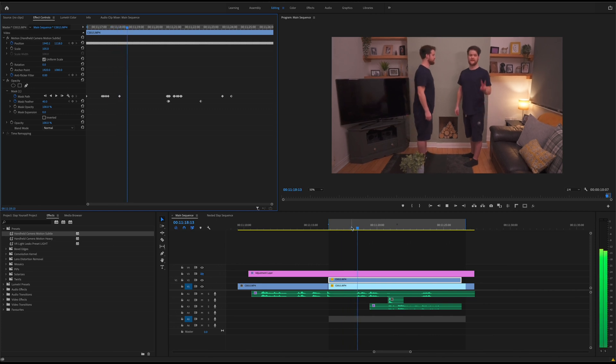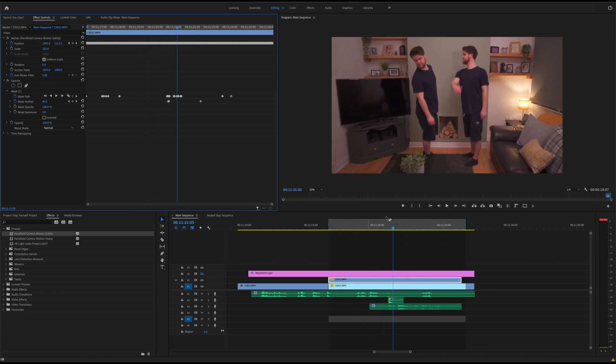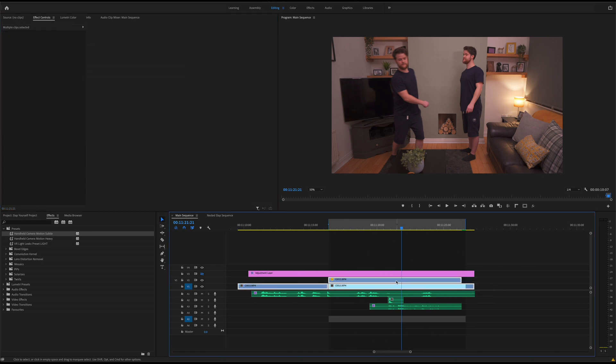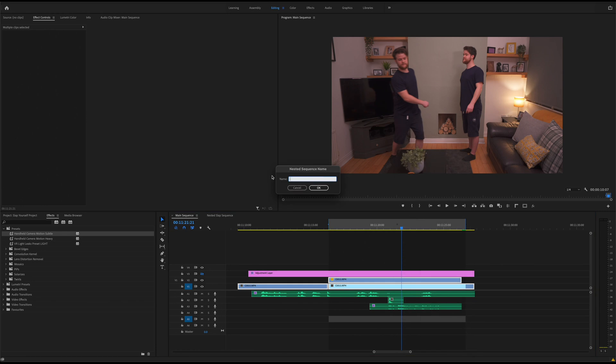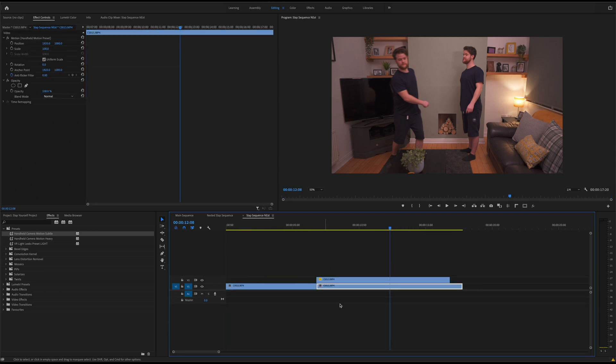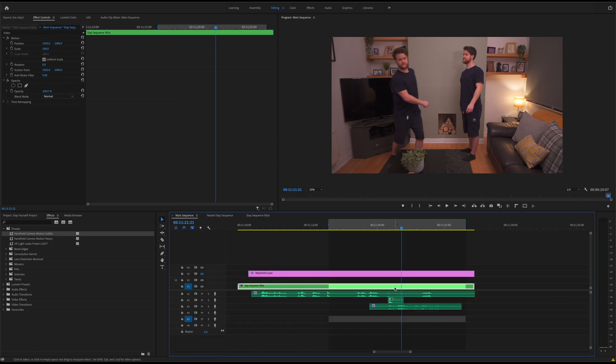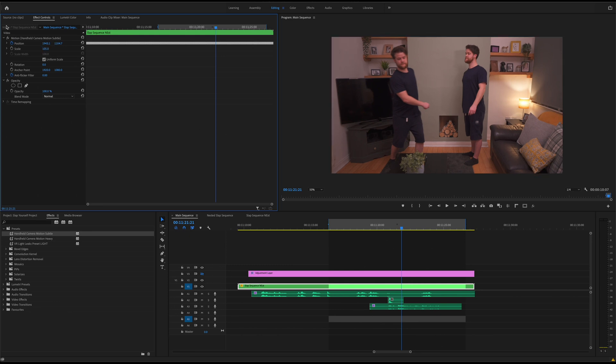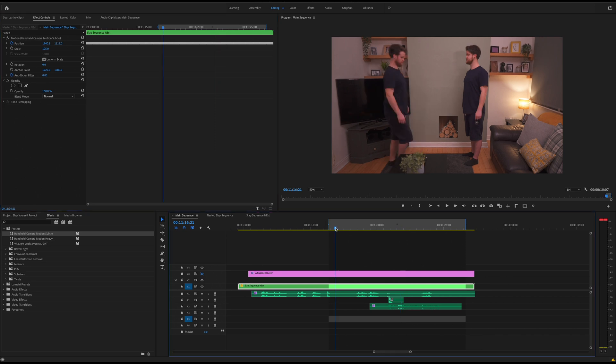Obviously you can see very clearly that there are two different effects going on, so in order to add this preset to both clips all you have to do is select all the clips, right click, and nest. Just call it something like 'slap sequence nest', and once you open it up you can see the sequence of video. Then all you have to do is drag that motion onto the nested sequence and add your scaling back up to 105 — I just added five to close those little gaps. So now there's a very subtle camera movement just to make it look a little bit more real.